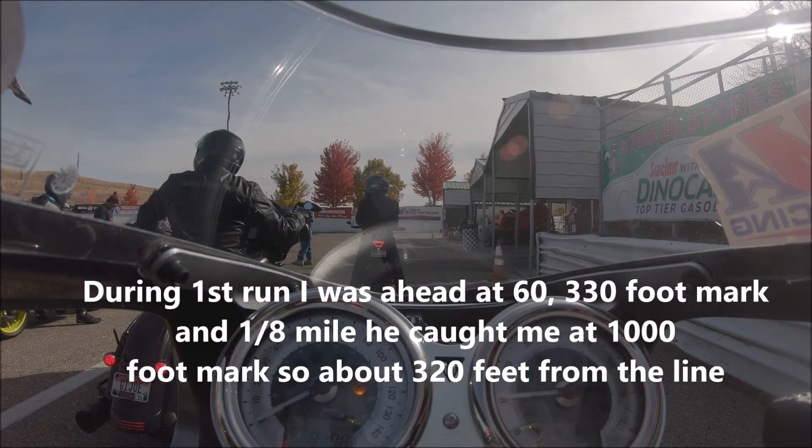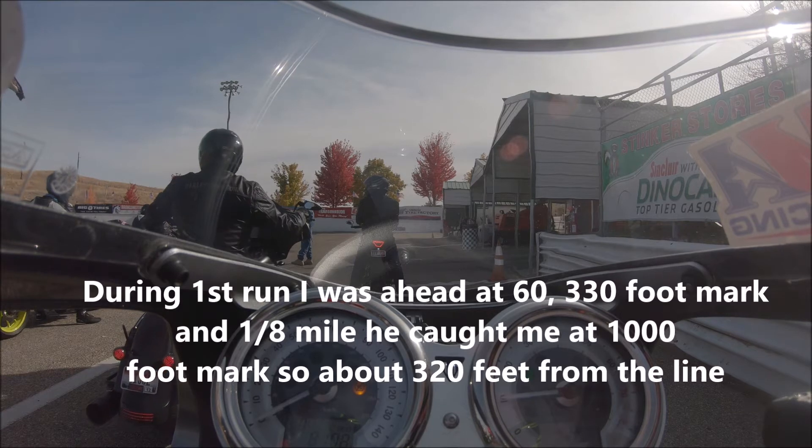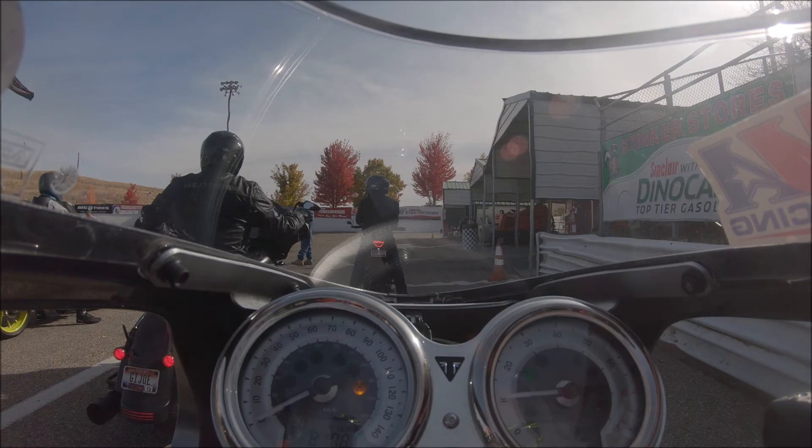I ran a pretty good 60 foot — was okay. 330 foot was okay. I've run better in those, but I've also run worse. So it was right up there.